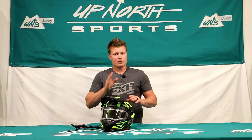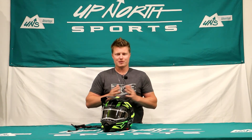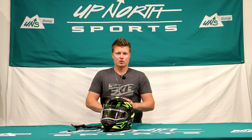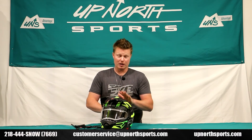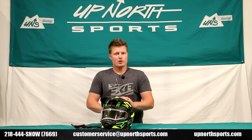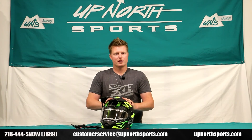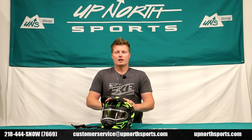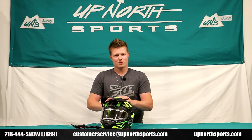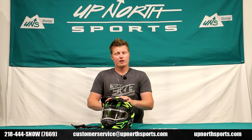Make sure you reference our sizing chart, and if you ever have any questions regarding helmet sizing, give us a call — that's ultra important when purchasing a new helmet. Check this one out at upnorthsports.com. We have all the brand new product review breakdowns and 2021 FXR gear on our YouTube channel. For any questions, check out upnorthsports.com 24/7 or call our customer service staff at 218-444-SNOW. Thanks so much for shopping with Up North Sports and have a great day.